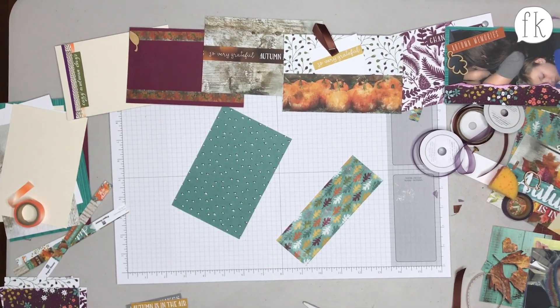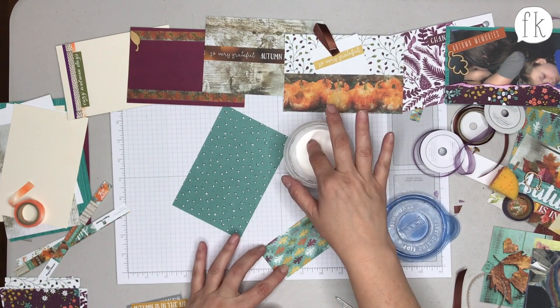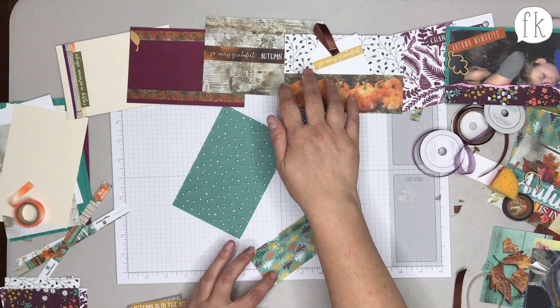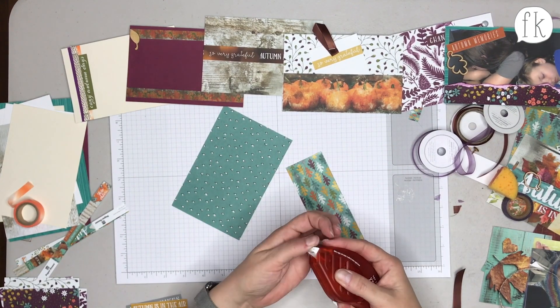Rachel spots a mistake — she put tape on the wrong side when making a pocket. A helpful tip: if you ever put tape somewhere it's not supposed to go, put some baby powder on it and it's no longer sticky in the middle, but the sides remain sticky. Then you can do it right.